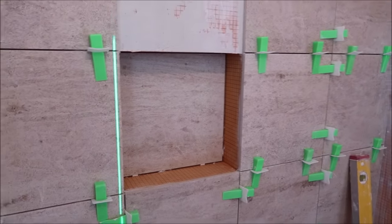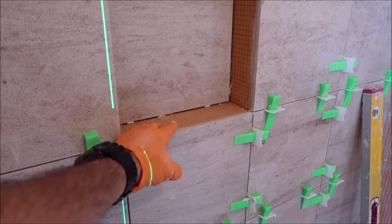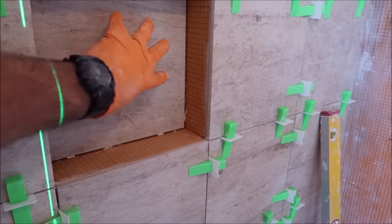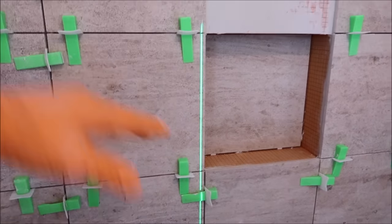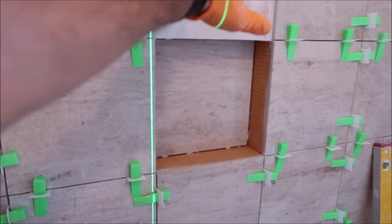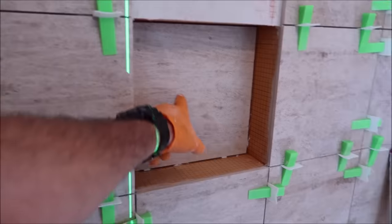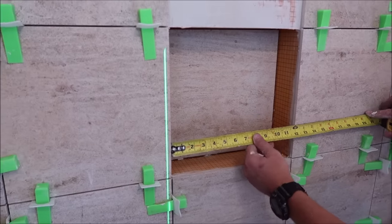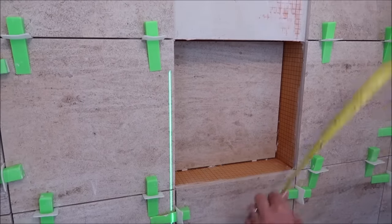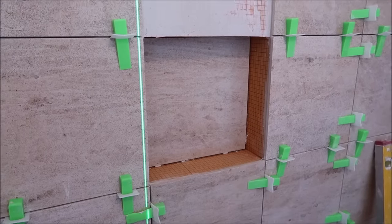Just a quick trick before you go and cut this trim: you want to install the back of the niche first, because if you bump this out with the trim it's difficult to get the back tile in with the trim already installed. So what you want to do is install tile on the bottom of the niche, the sides, keep the top open — this will help with installing the trim. Install the back of the niche, pull measurements. Obviously this is going to be a square niche, so it should be the same measurement on both verticals and both horizontals, which it is. Let's go cut some trim.